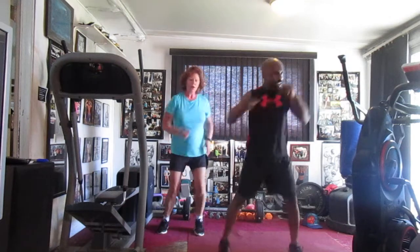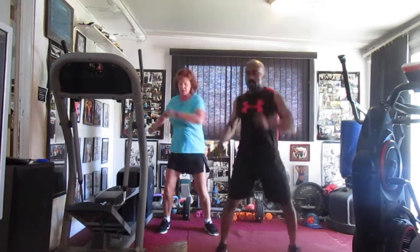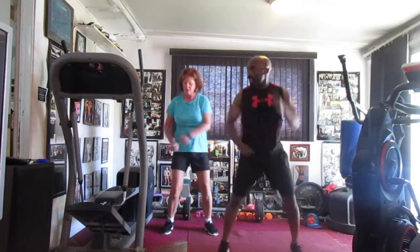Cross it in the front — cross it one, two, three, four, five, six, seven. Up your cap, pump it one, two, three, four, five, six — elbow, moving back and head.